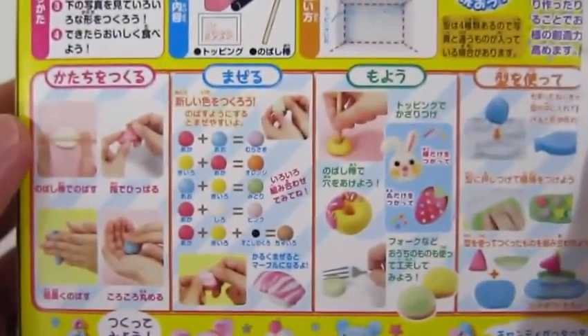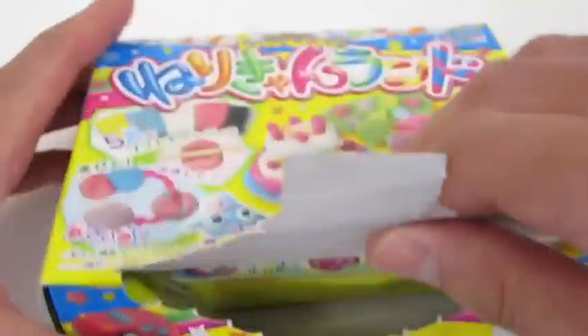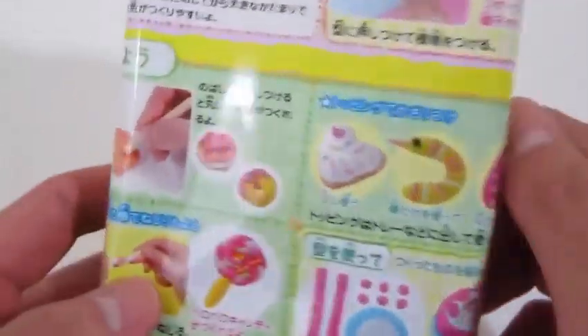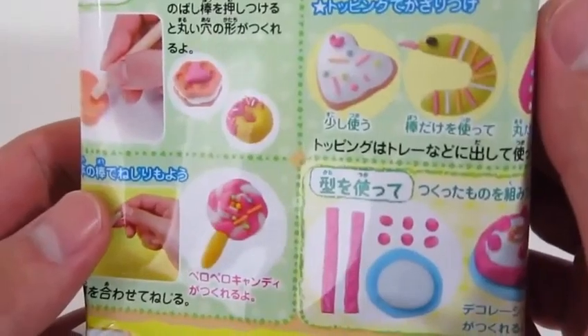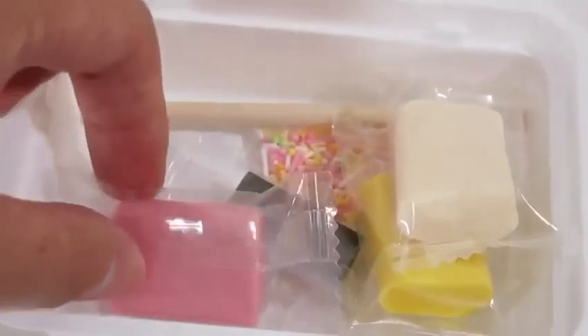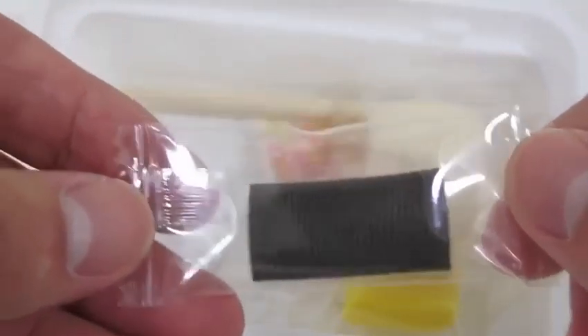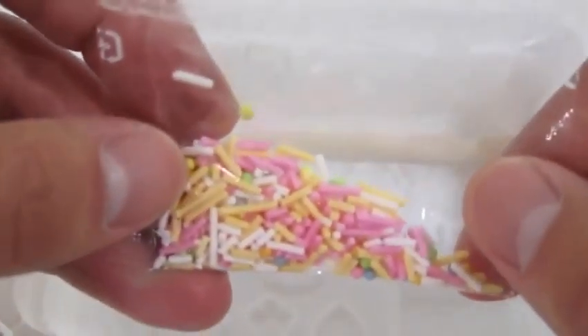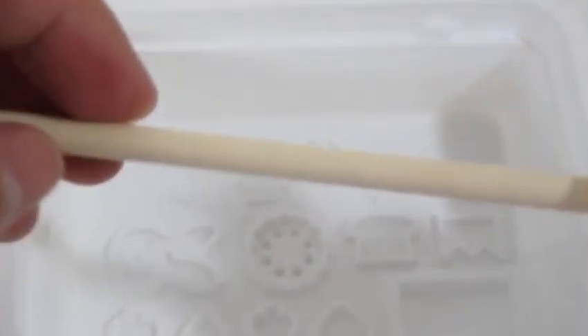Here's the front of the box, and here's the back of the box! Let's begin by opening up the box! Here's everything this candy kit provides for us — we get a blue candy mold, a pink candy mold, a black candy mold, a white candy mold, and a yellow candy mold! We also get some rainbow sprinkles, a stick roller, and a tray with all the molds that we can use!